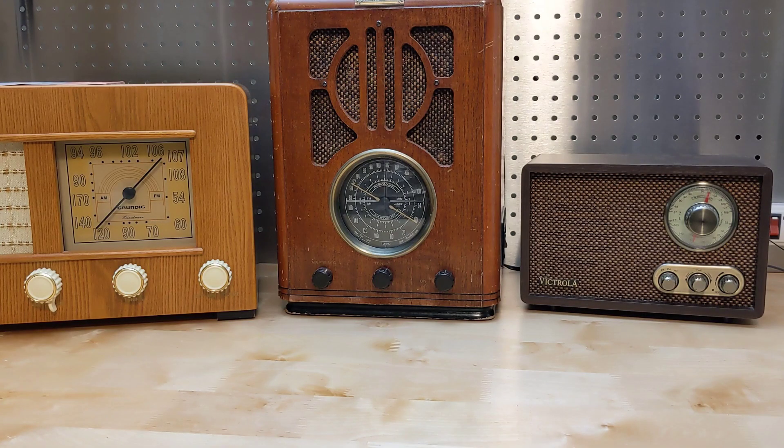That's all for now. I hope you found this little comparison of radio technology as interesting as I did.